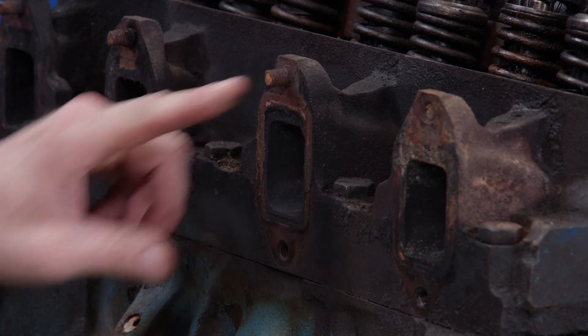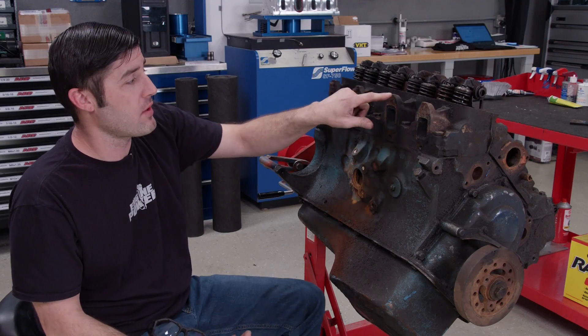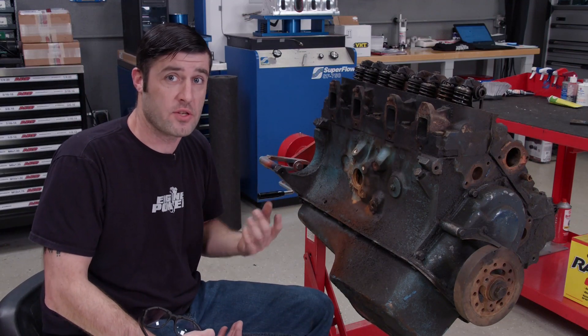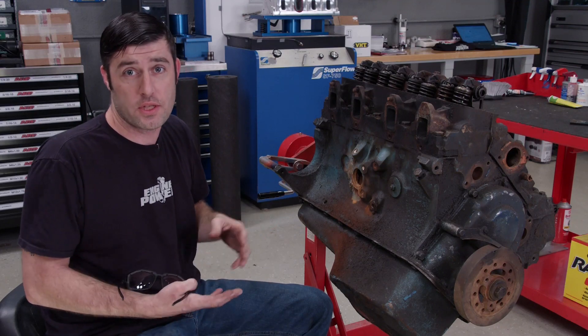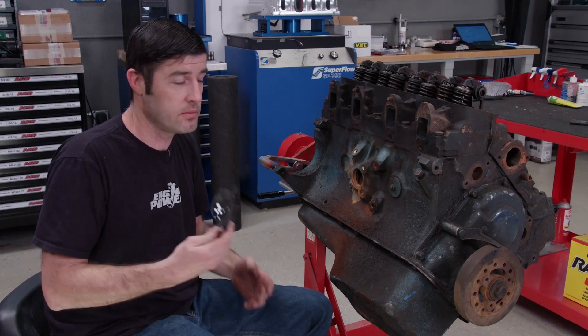We have to run exhaust on this engine when it goes on the dyno, but there's a little problem — there's a bunch of broken off studs in the exhaust flange. We're going to show a procedure to get them out. Most of the time it works, but when it doesn't you'll have to drill them and put in a helicoil.